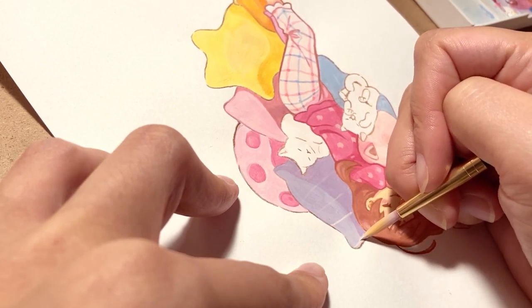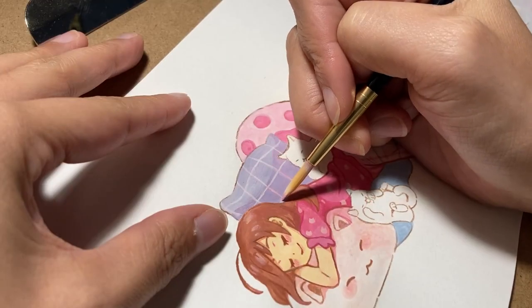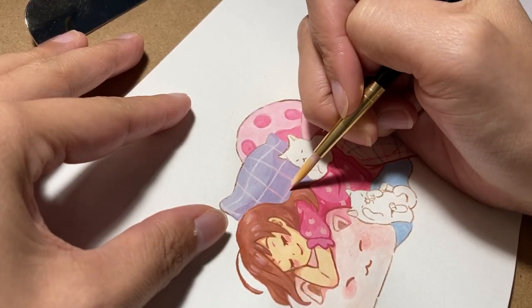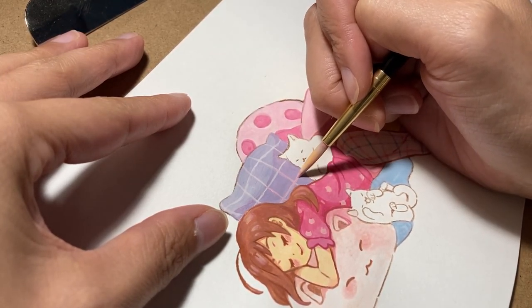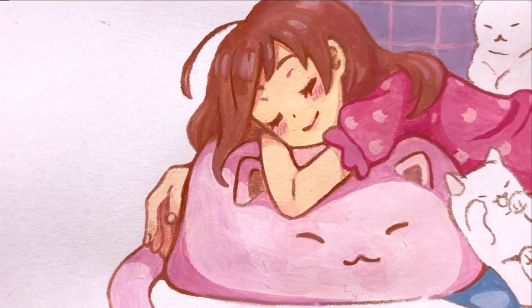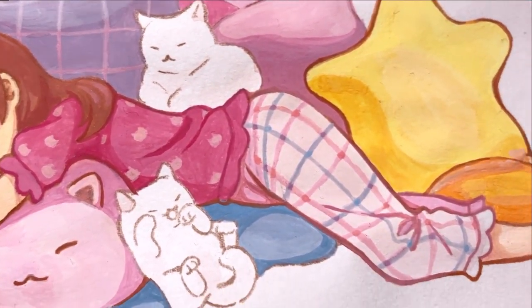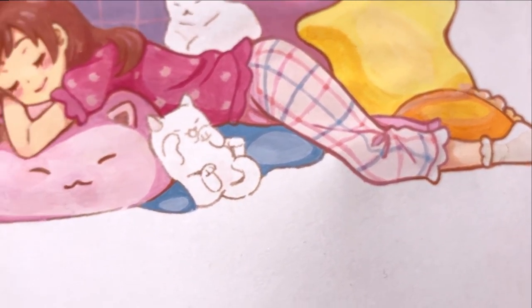My message to other artists out there is: please remember to take breaks, eat, and look after yourselves. With that, I must say that this art will be finished in the next video as I'd like to plan a bit more for more details to be added on. Let me know your thoughts if you liked any particular art or if you're excited to see how other ones will turn out next. I'll see you guys in the next video — bye bye!